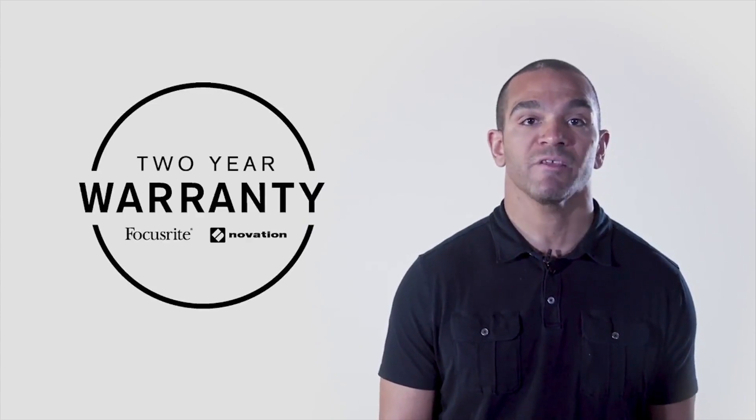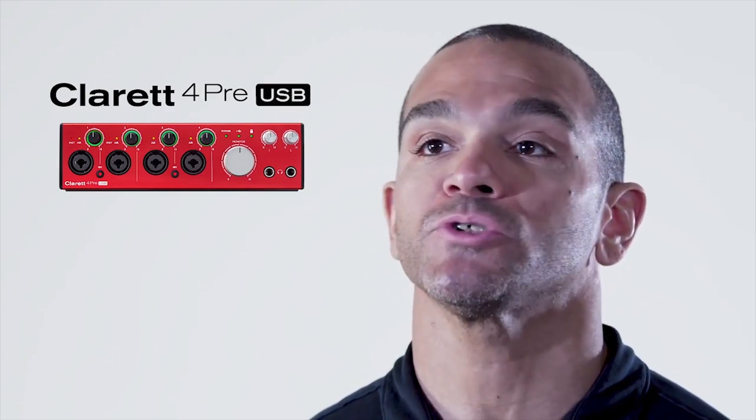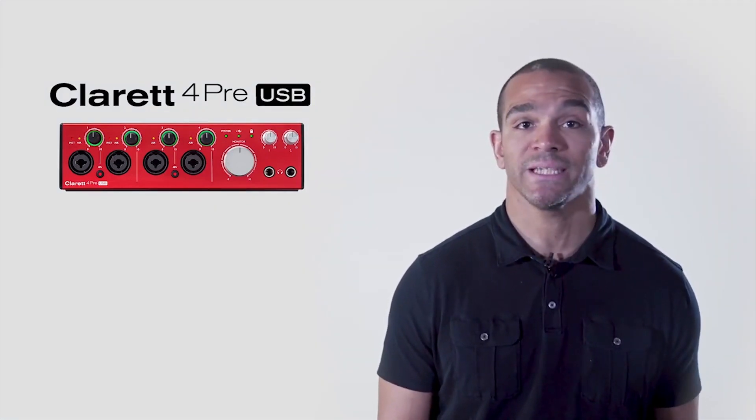Purchase a Claret 4PRE USB knowing that you have the backing of the best tech support available, and your purchase is protected by our two-year warranty. The Claret 4PRE USB is ideal for multi-person vocals, bands, or anyone who needs to record a variety of sources at the same time with the best sound quality over USB.